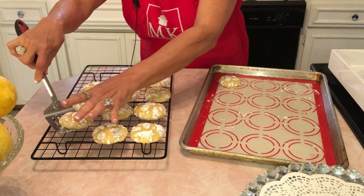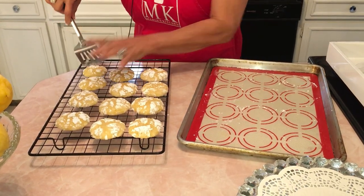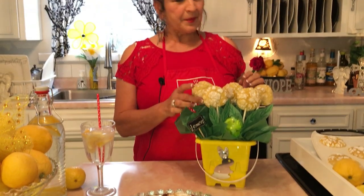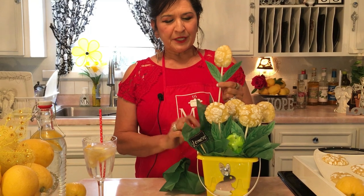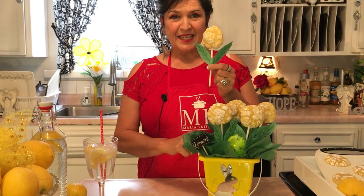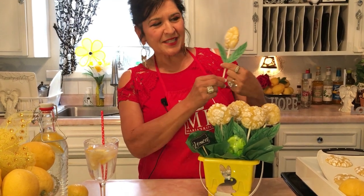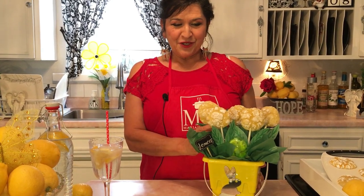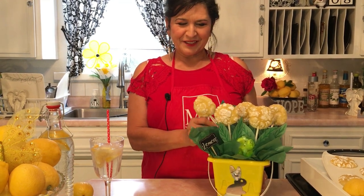A fun fact about me: I used to work for the school district as a teacher's aide for many years, and crafts were one of my specialties. So I thought of putting these cookies on sticks! I actually baked them with a lollipop stick inserted, then cut out leaves from construction paper. You could do this fun project with your kids — I even got this little display bucket at the dollar store.